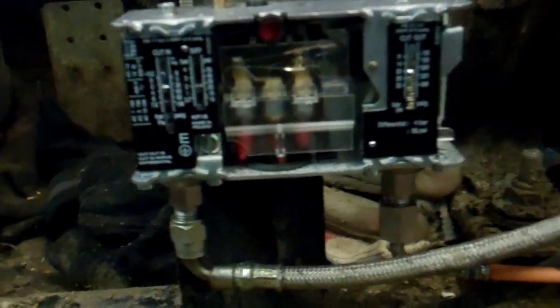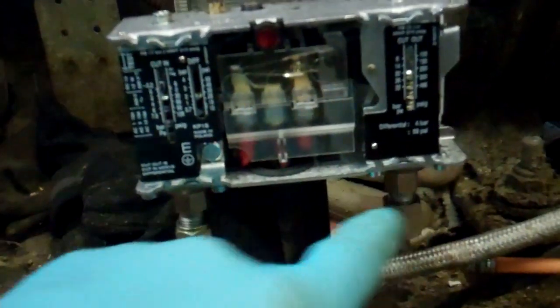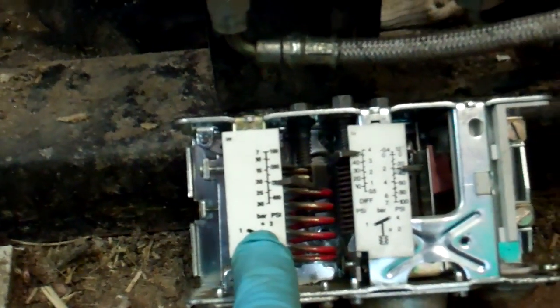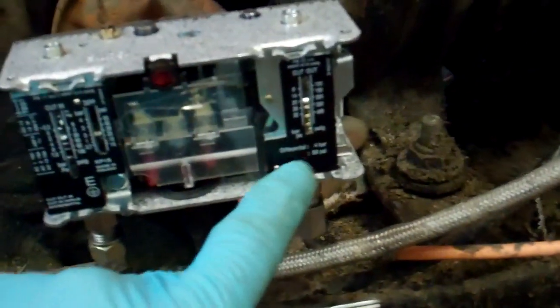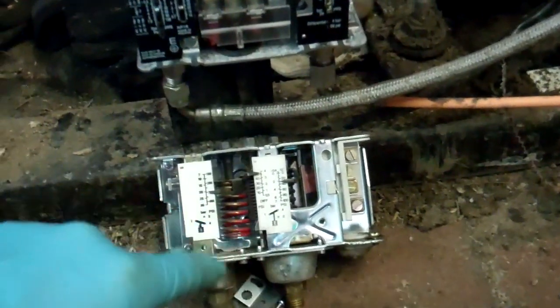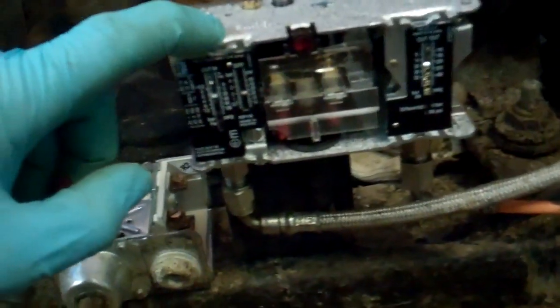We've got our new dual pressure switch fitted. We've done a leak check on the two connections and put a new copper gasket in there. Something to be careful of: on the old switch the high pressure side is on the left, but it's on the right hand side of the new one. So you can't just connect like for like on the hoses, because you'll end up with them around the wrong way. I have seen that done, so that is something to be very careful of when changing makes and models.